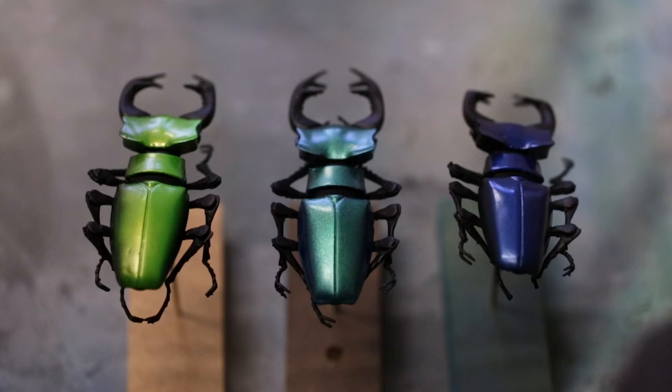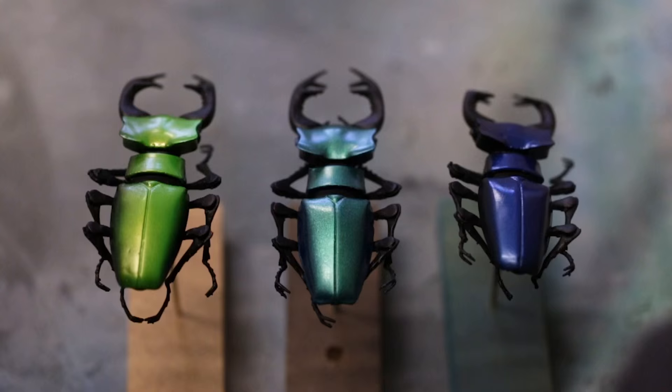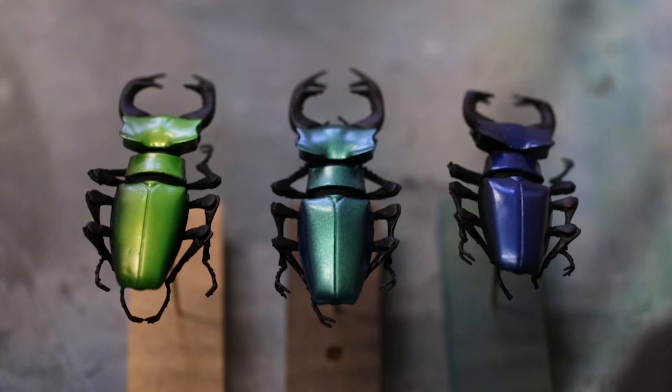After this, we can polish the paint job and spray with clear coat. Besides protecting the model, it gives the designs a professional finish.